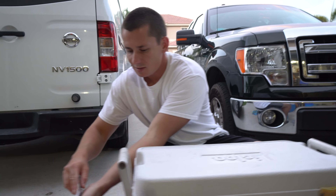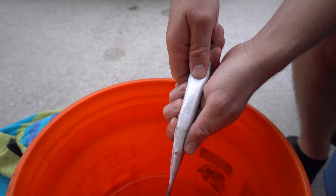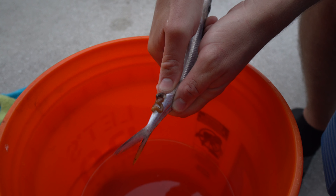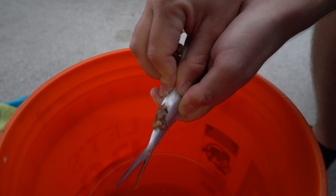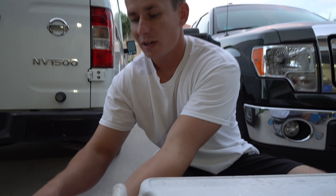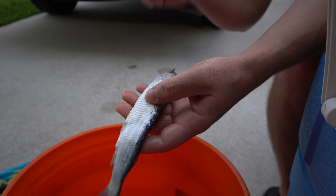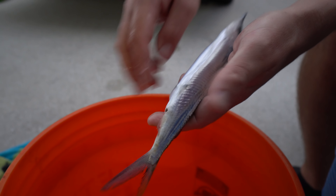The very first thing we're going to do: Ballyhoo are very long and slender and they have a really long intestinal tract. Take your thumb and run it along here to get all of the poop out of the Ballyhoo. Especially when you catch them by chumming, they will be full of poop and guts. Number one, it's just nicer when you rig these up and bring them on a boat. Number two, some people have mentioned that the insides of the Ballyhoo — the enzymes in there — will actually break down the bait over time and wash it out a lot faster.